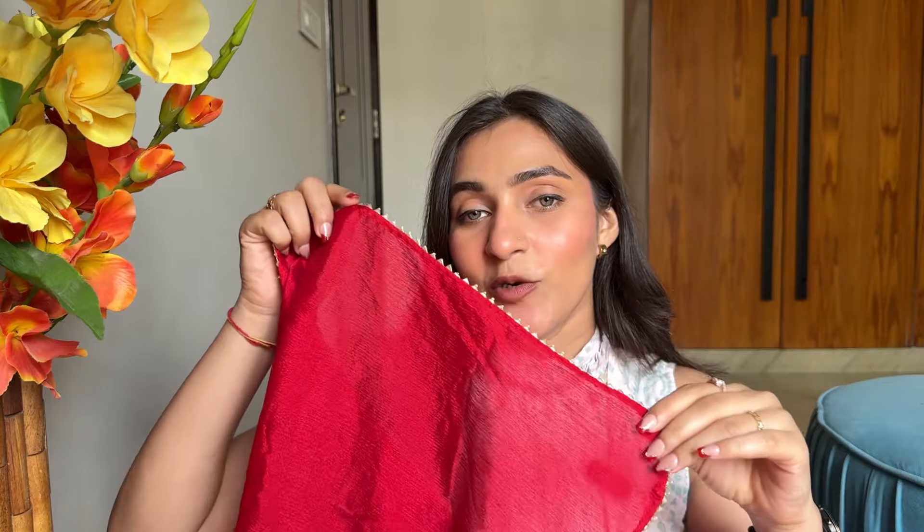The fabric is crepe - it's very soft on skin. Also the stitching part is very good. Generally when I purchase from Meesho I don't always like the stitching, but this looks good. The length is good too. The best part about this kurta is the dupatta. The dupatta has good length and breadth. You will also see lace work on the dupatta. This one is very simple yet classy - you can wear it during festivals, the wedding season, or small functions.